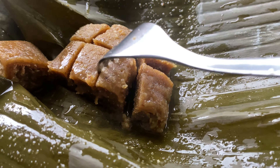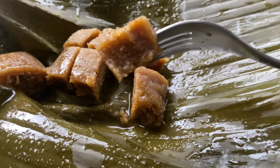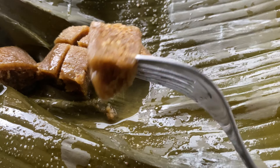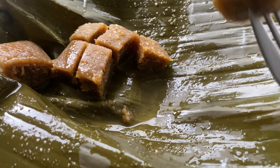Hey foodies, welcome to the Caribbean Vegan Foodie! Today we're taking a trip to Saint Vincent — we're making some Vincentian dukunu. But before we get into the video, please remember to like, share, subscribe, and tell a friend.